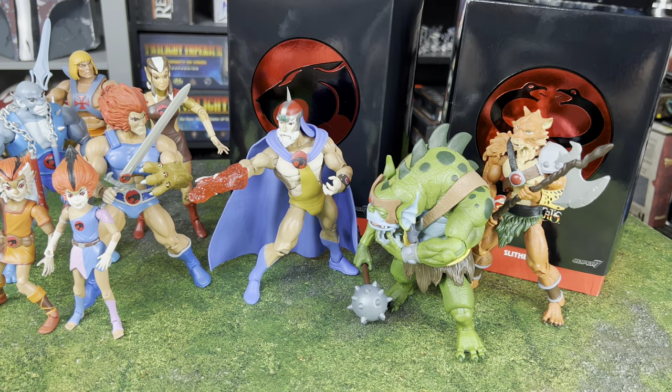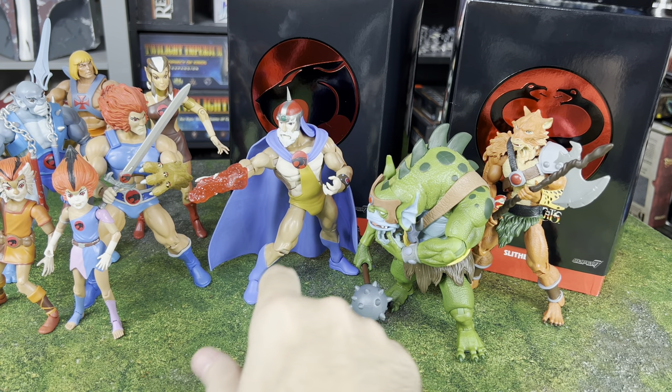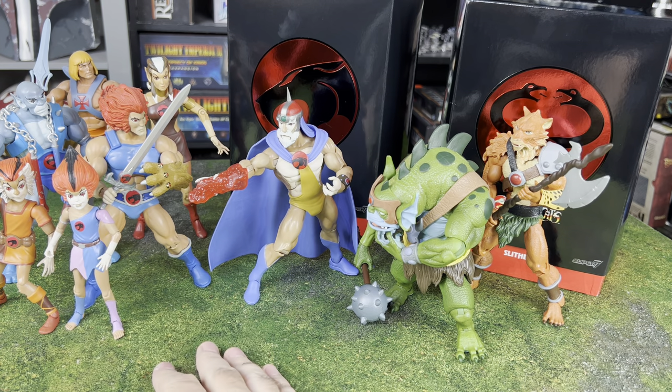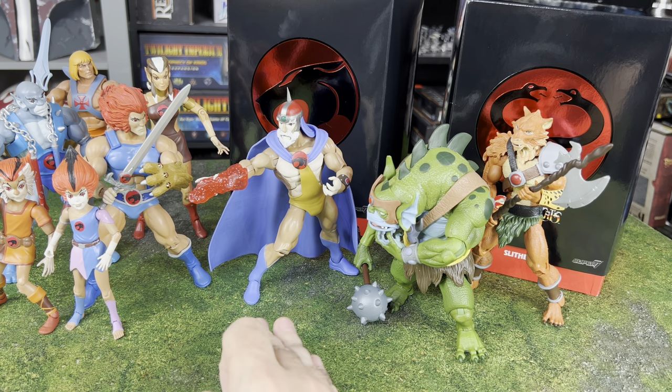So these are all the current Super 7 Thundercats alongside the Maddie Collect Thundercats I've got so far, and they fit in the same scale. I think the molds were basically the same between the two lines — the only differences might be the accessories and maybe some paint apps. So if you've got any of the old Maddie Collect Thundercats, the new Super 7 ones are going to fit perfectly with them.